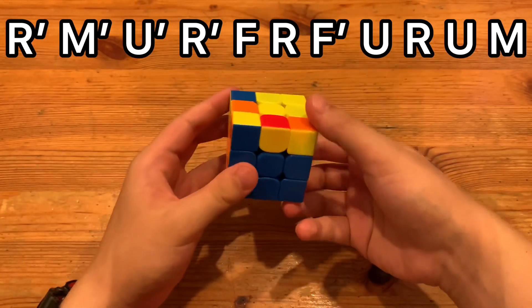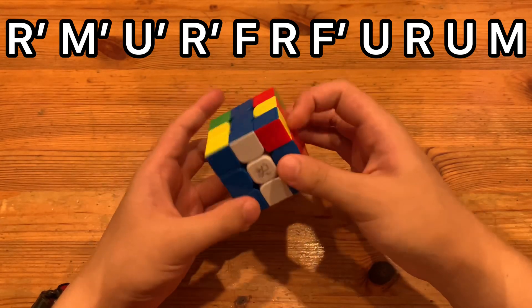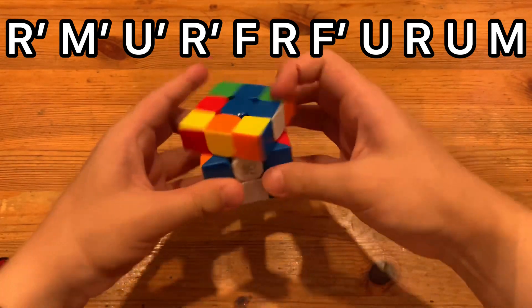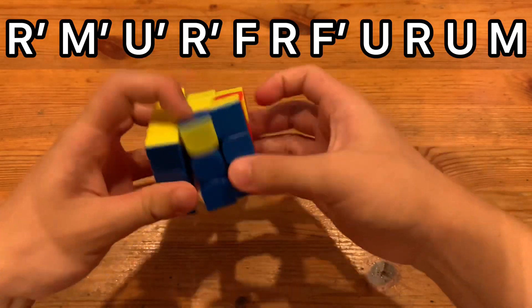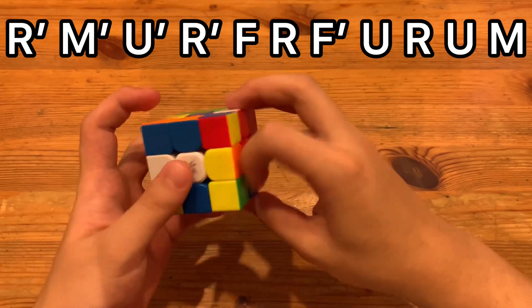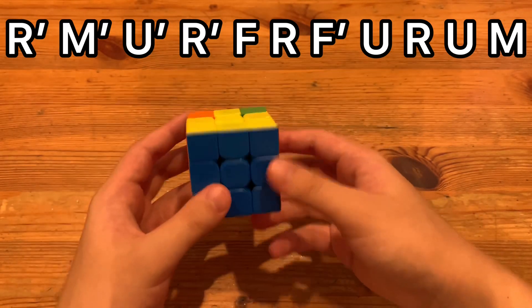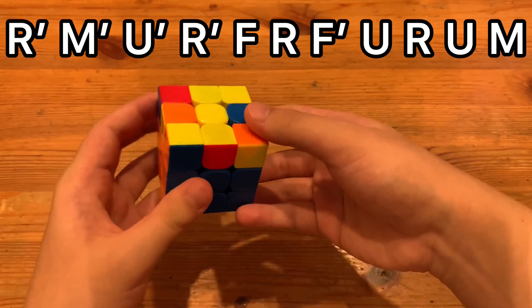So here's my finger trick. Do this, and then here I kind of roll that. Probably a slightly better way to do it, such as doing this move with middle and then pinching here into doing left index. You can do that, too.